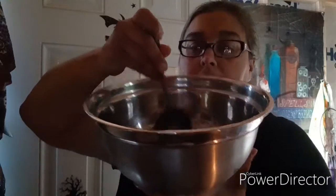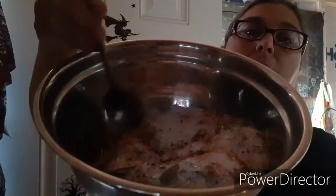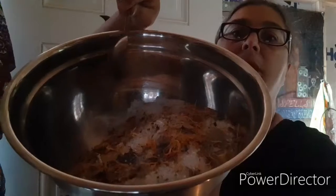This is what it looks like. Let me see if I can pick up some. That's what it looks like — I hope you guys can see it. There we go. You see all that stuff? So that's all in there.